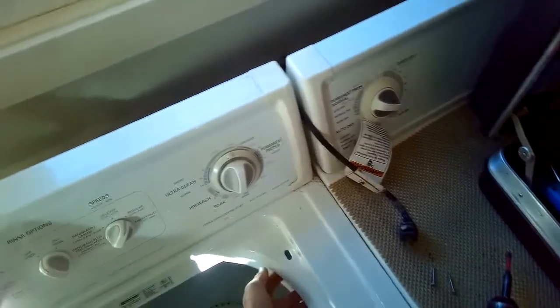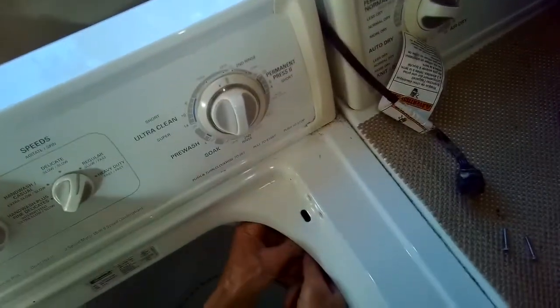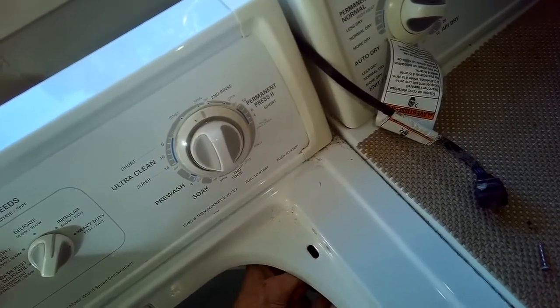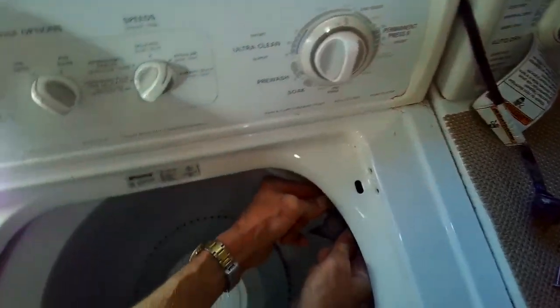Make sure again that it's unplugged. I'm just going to grab the switch, pull it toward me, and then it'll be pretty easy to fix.